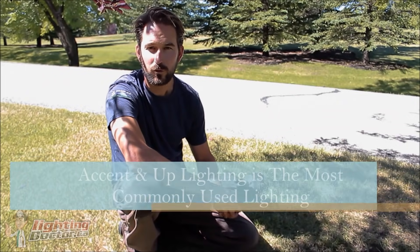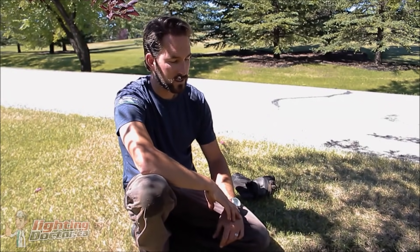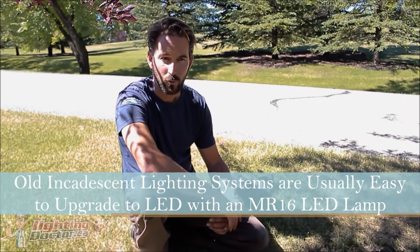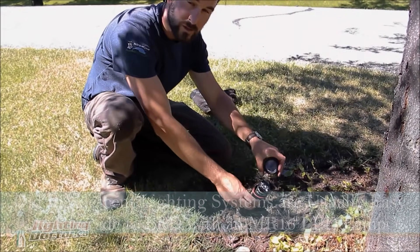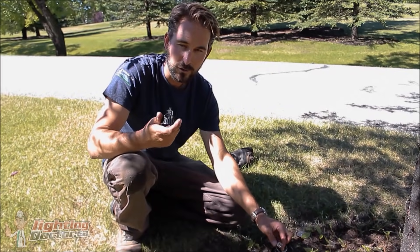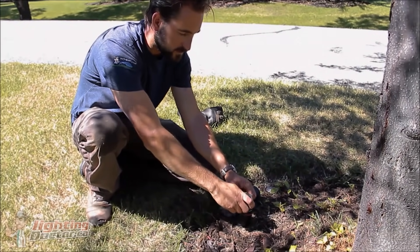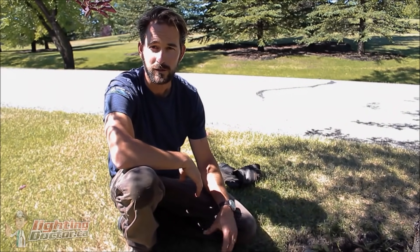Here's an example of our up light or accent light — different people call them different things — but you'll find these in 90% of landscape lighting jobs, really just used to light up the trunk and base of a tree and get the light up into the foliage. We use these a lot, and if you have an older halogen landscape lighting system that no longer works, these are pretty easy to retrofit into LED. Usually there's just a bulb that pulls out of a socket, and you get a good outdoor-rated LED bulb — usually called an MR16 bulb — and you can pop that right into the socket and retrofit your existing system to LED that easily.